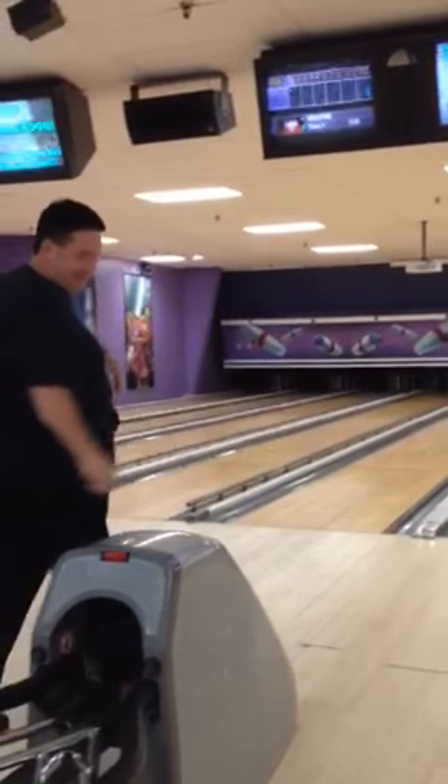That's enough — that's two gutter balls. But he's just warming up, everybody, so don't worry about it. He just has to get warmed up.